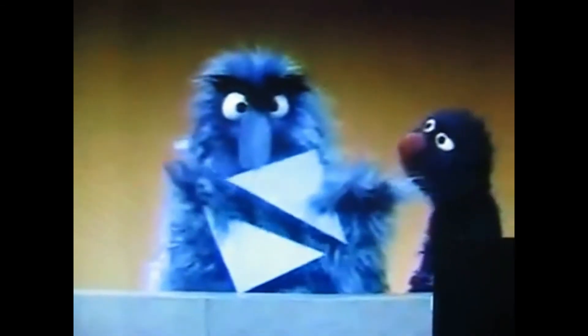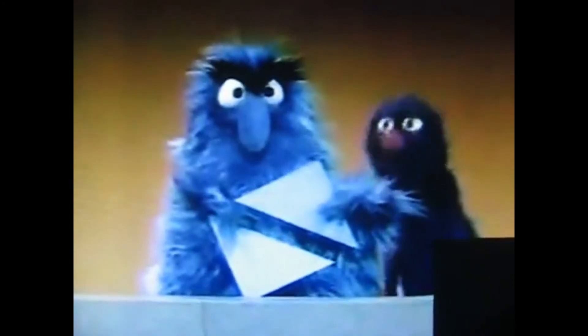That's it. Look at that. You did it. Two triangles! Two triangles. Yeah. Good, good. How's that?